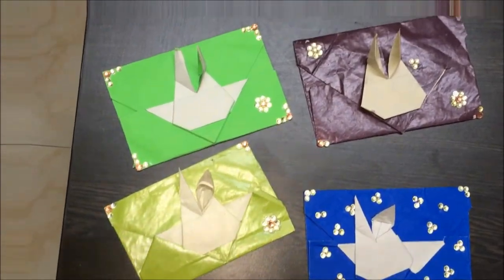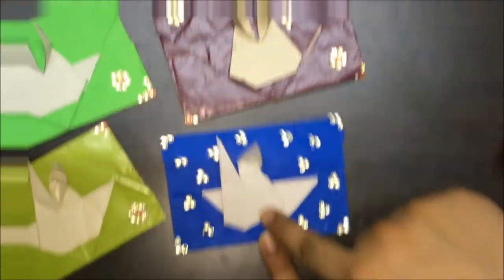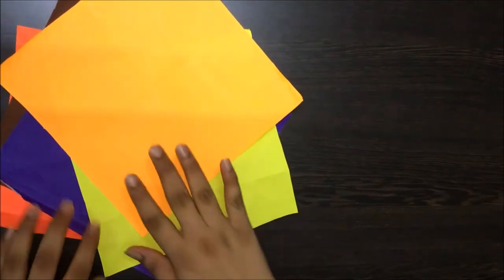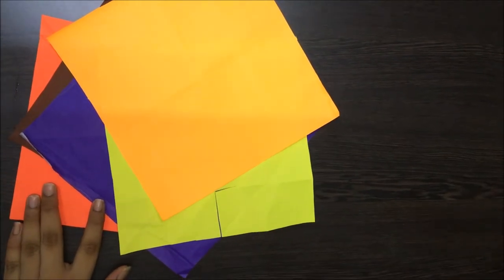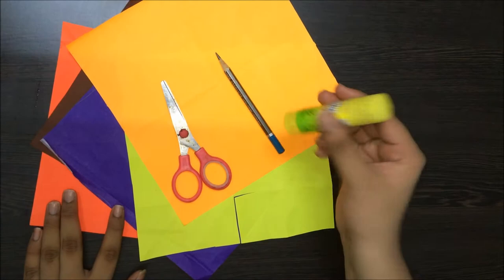Hello friends, welcome to today's video. In today's video, I'm going to show you how to make a bunny on the wall. The materials we require are some coloured paper, a pair of scissors, a pencil and some glue.